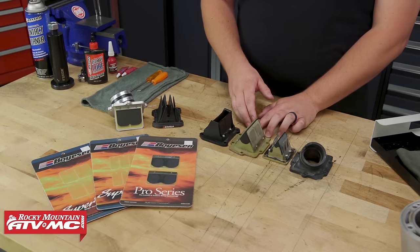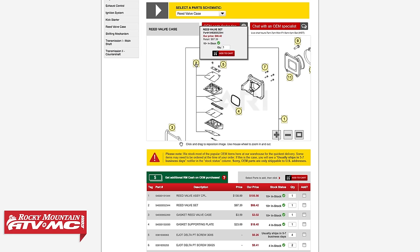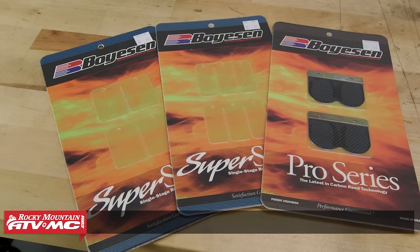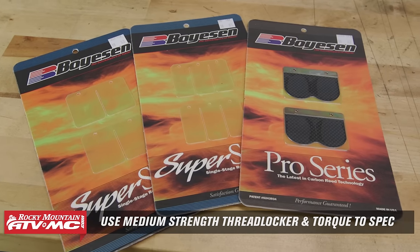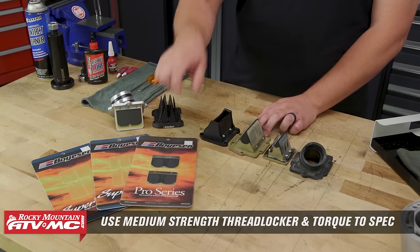When you're ready for replacements, there are a few different options. You can order some OEM replacement reed valves, you can order some aftermarket petals, and depending on your make and model, there may be upgraded versions like a carbon fiber petal or even a dual stage petal.